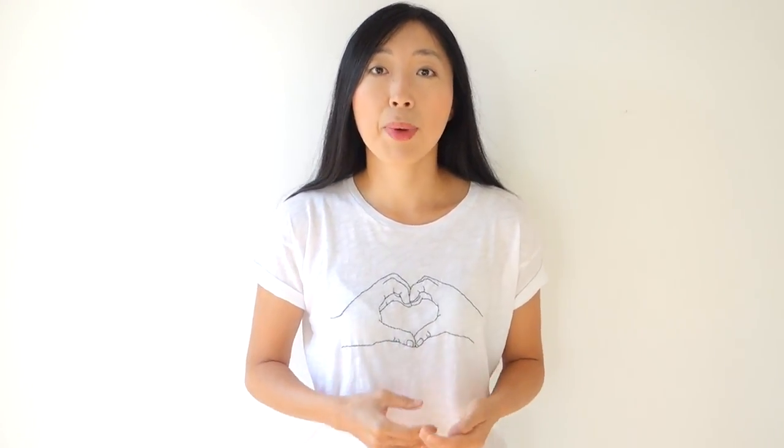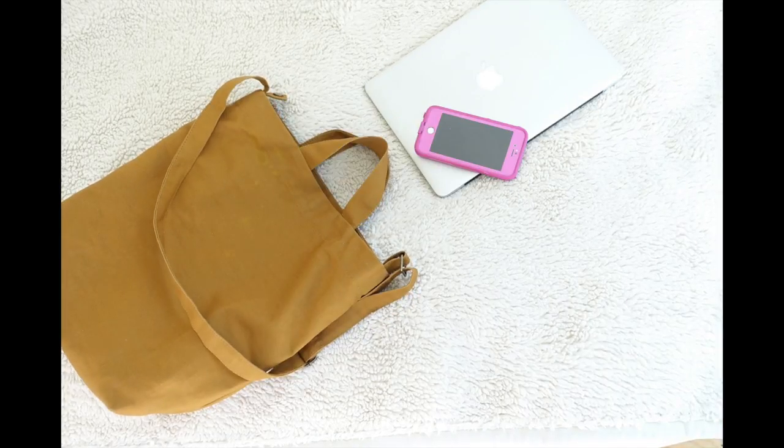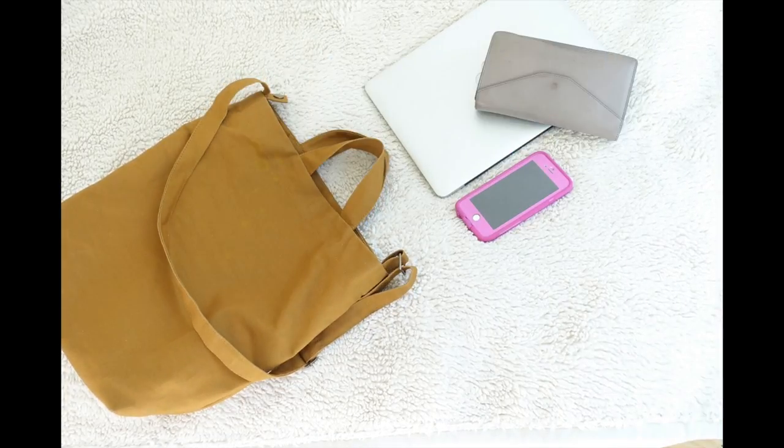Instead of buying a brand new Bagu Duck tote bag for over $30, I want to challenge myself with this tote bag tutorial. This tote bag is also perfect for back to school because you can carry a laptop, phone, wallet, and any other essential items needed for the day. If you have never sewn before, this tote bag tutorial is perfect as a beginner sewing project.